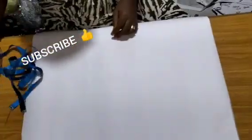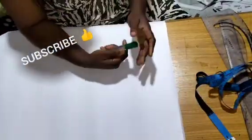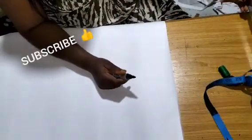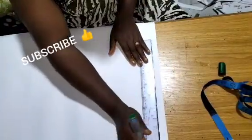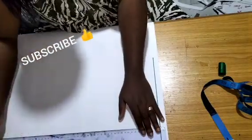Hello everyone, welcome back to Sameright Fashion Academy YouTube channel for another interesting tutorial. Today I'll be showing you how to make this dress shown on the thumbnail, and in the making of this dress I'm going to start from scratch.